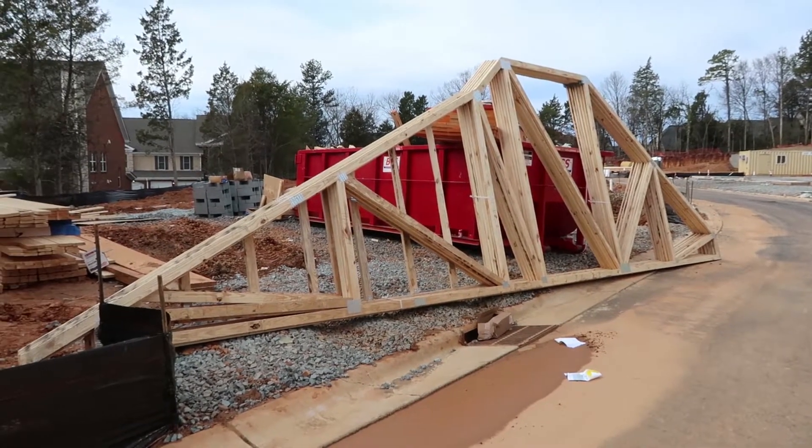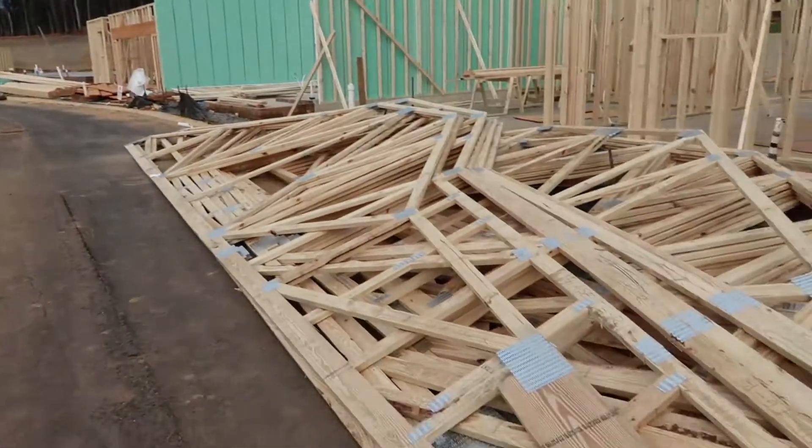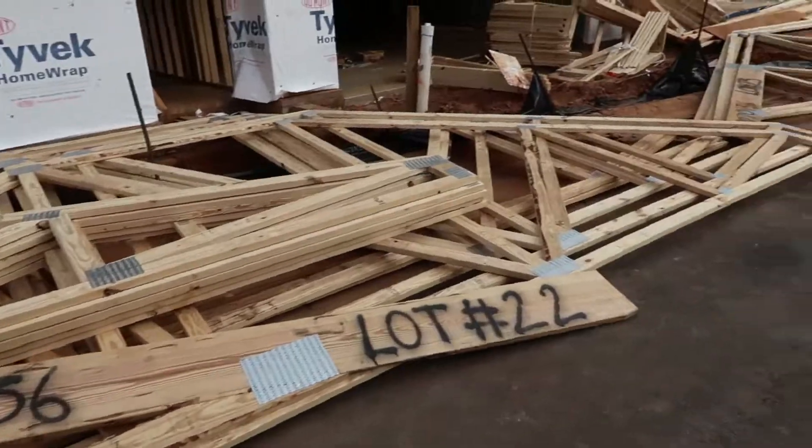This is Preston Sandlin — we've been talking about roof trusses today. I hope that's been helpful. If you have any home inspection questions, please give us a call at 704-542-6575. Thanks.